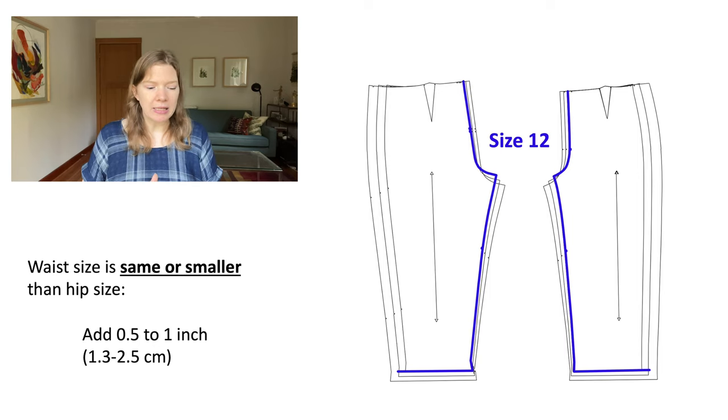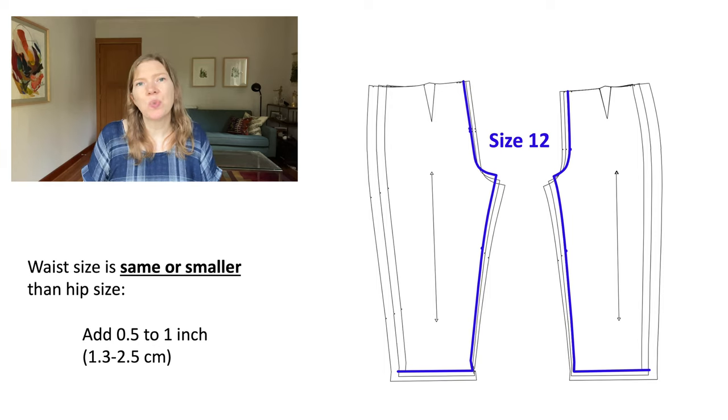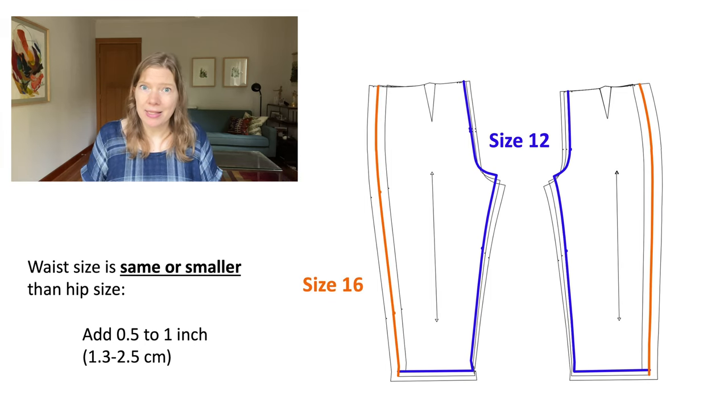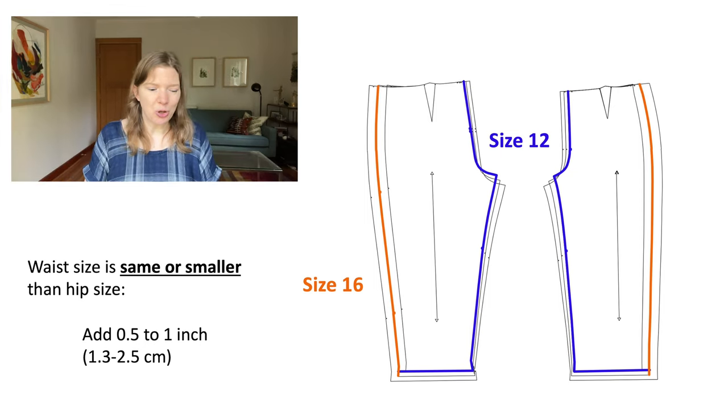This guidance assumes that you have a 5/8-inch seam allowance on your pattern. So if you have a smaller seam allowance than that, then you may want to err on the side of adding that full inch or maybe even a little bit more. To do this, I will lay a tape measure on my nested pattern pieces and look for what size is one inch away from the size 12. In this case, for this pattern, it happens to be the size 16. So I'm going to let the pattern do some of the work for me and trace the size 16 side seam, using the same notches — I don't need to reposition those. I'll just trace the size 16, shown here in orange.